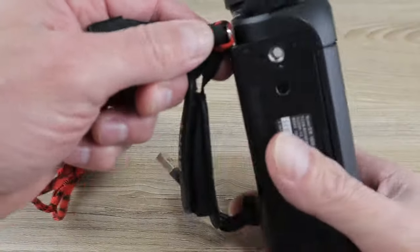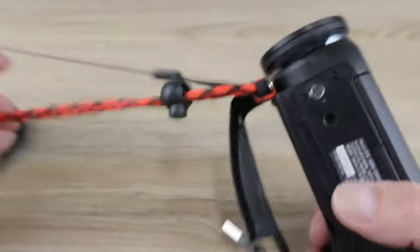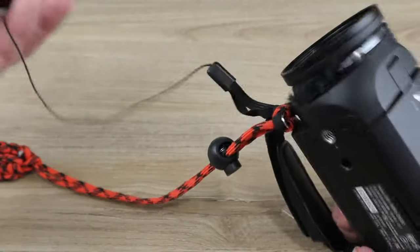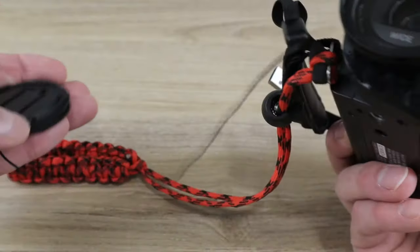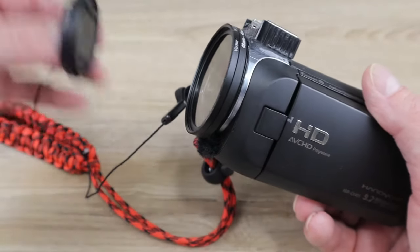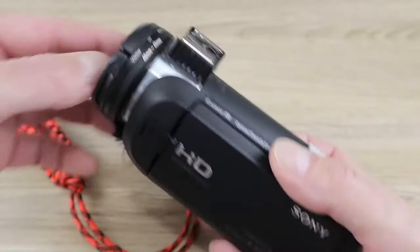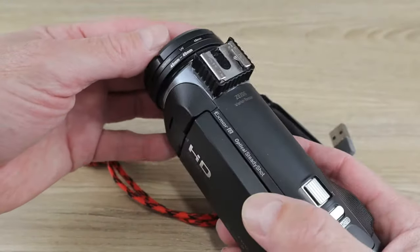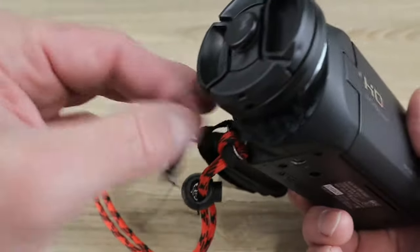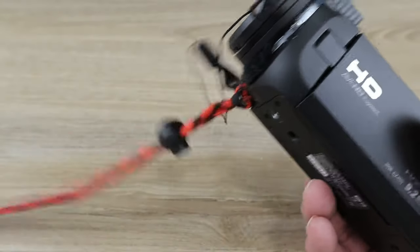On the little lanyard mount on this camera — that small silver mount — I've got a wrist lanyard attached. Now that I've got my step-up ring holding the filter on, I like to keep a lens cap on that as well. This is just a generic 49mm lens cap; you can buy these on Amazon, eBay, wherever you like.